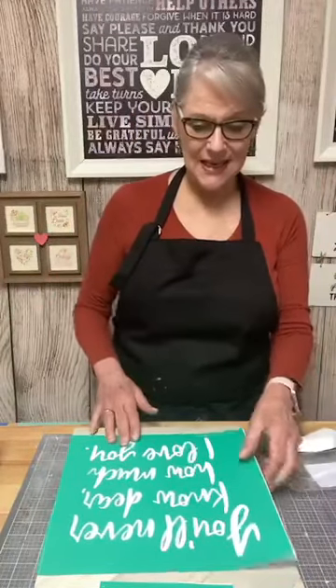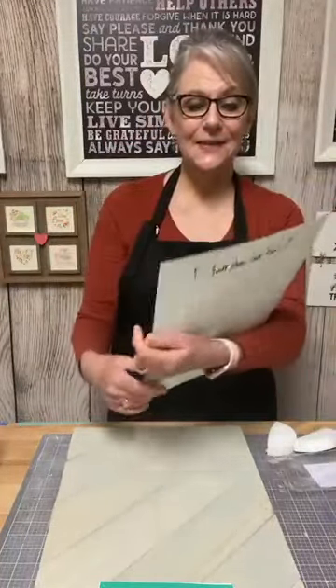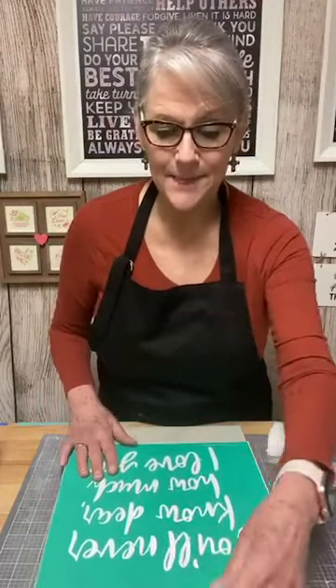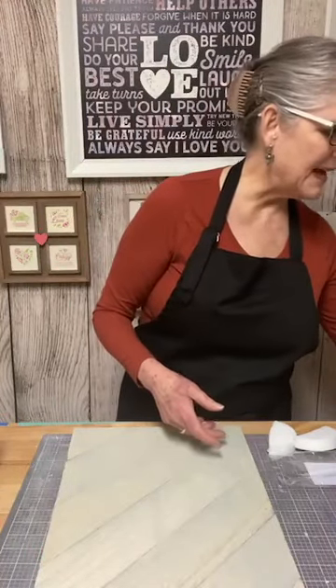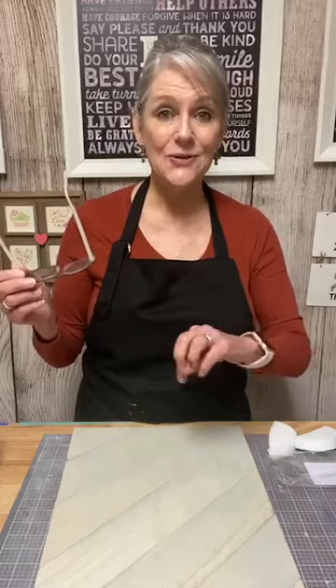I'm going to do today this one — 'You'll Never Know, Dear, How Much I Love You.' This is available still. If you're interested in this project that I'm doing today, just leave me a comment and I will get you the information that you need. I'll try and remember to pin a link in this video when I'm finished doing the live.